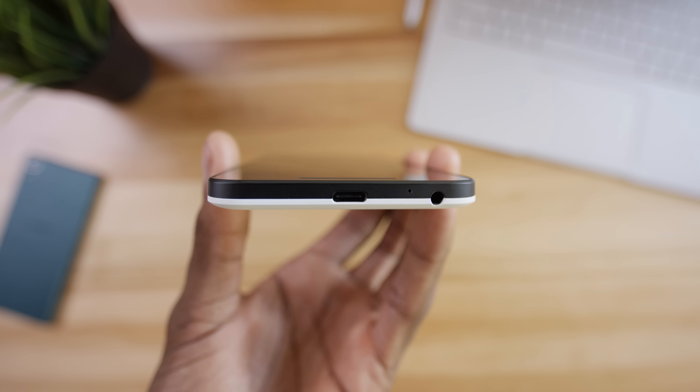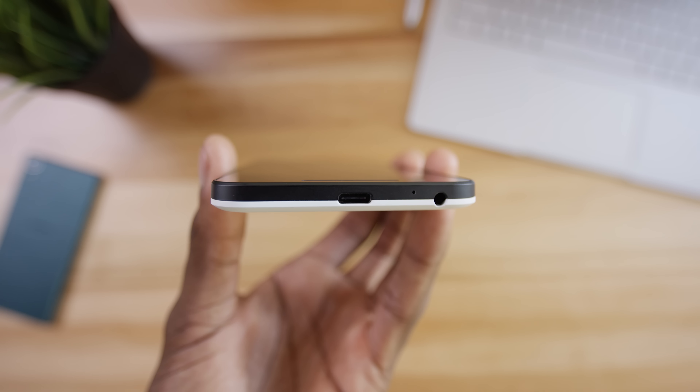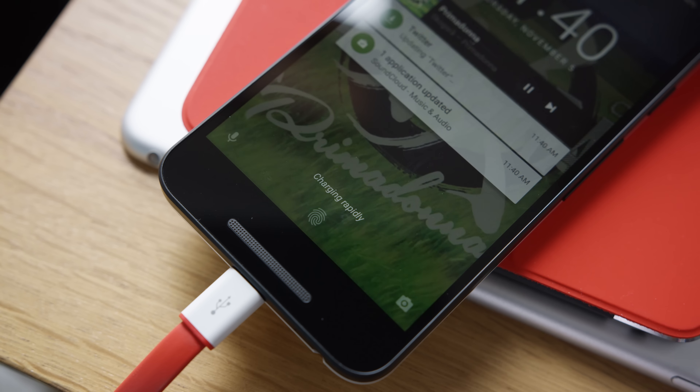This is also a USB Type-C phone, as expected with new Nexuses, and thankfully there is rapid charging here — even faster in terms of percentage than the 6P since the battery is smaller. We're talking something like four hours of use from just 10 minutes of being plugged in.